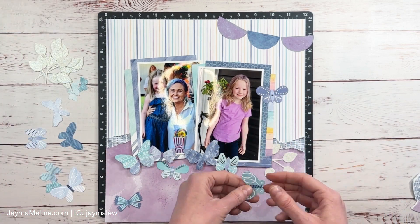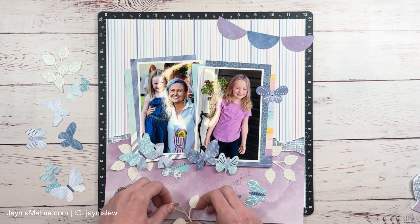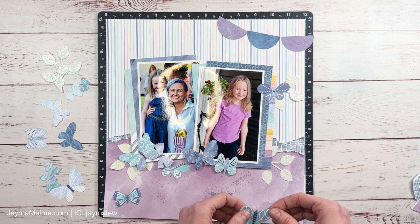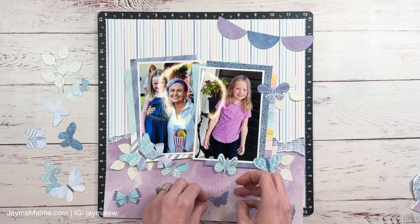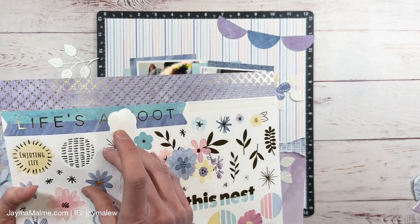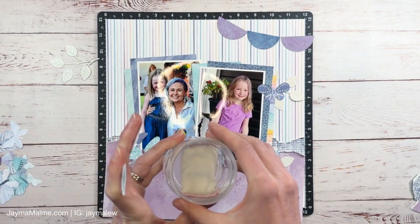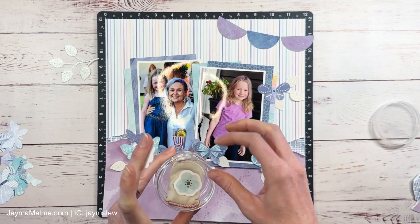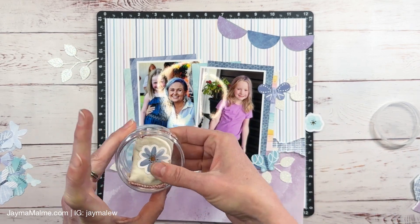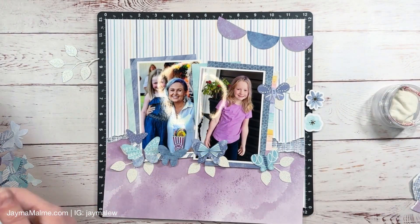I cut out some leaves from the layered flowers die set — one of my all-time favorite die sets. I love using these leaves especially because they add a bit of whimsy and movement to the layout, so I'll put those around in my three main embellishment clusters and use those as anchoring spots. Then I pulled in a couple of flowers from the sticker sheet. I'm using my anti-static powder bag to take the stick off of the stickers so that I can move them around the layout.